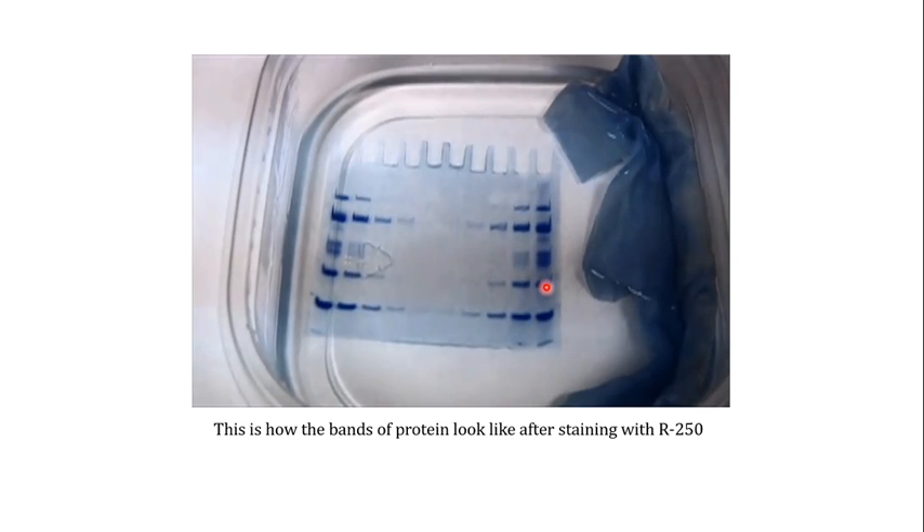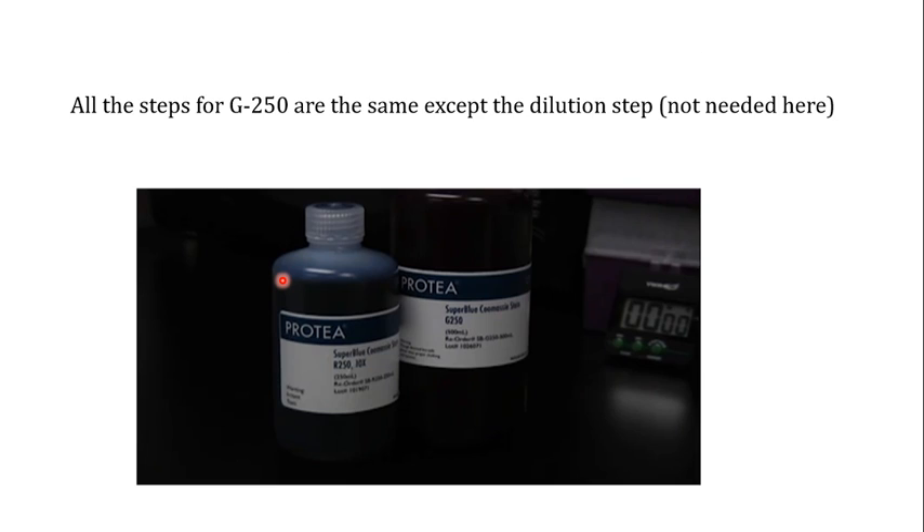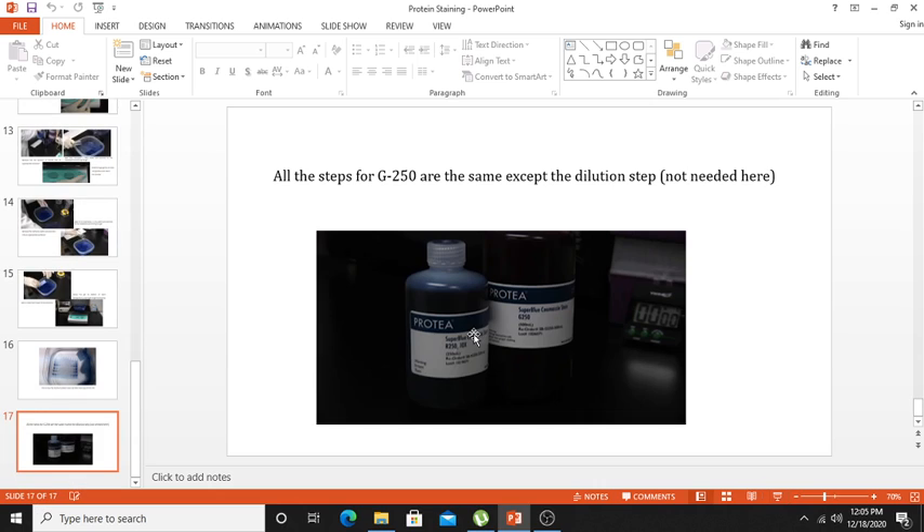This is how the protein bands look when stained with Coomassie stain. All steps for G250 are the same as for R250, except for the dilution step — G250 usually comes at 1x concentration, so no dilution step is needed. In the next video, we will discuss other staining procedures. If you liked the video, please subscribe to the channel, hit the like button, and share it with your friends.